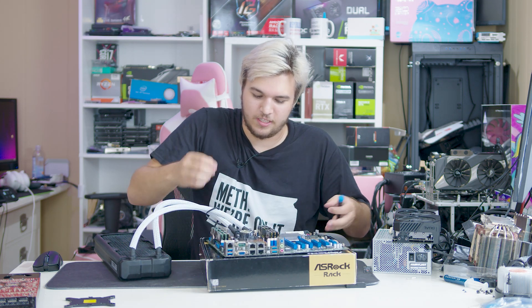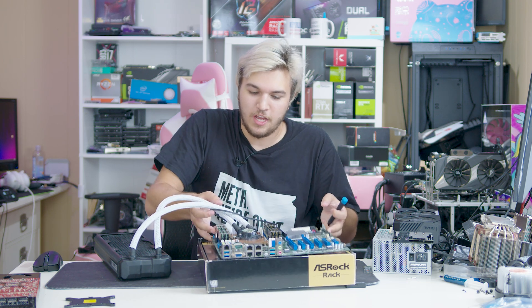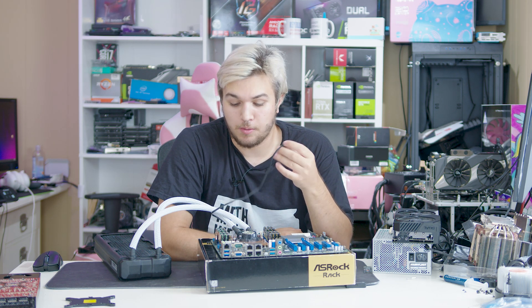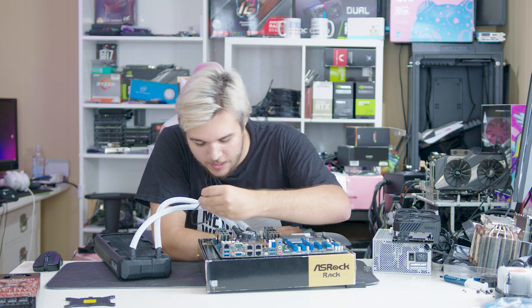It looks like it's at least touching. That is a slab of copper if I've ever seen one. It looks like it probably won't be ideal just because the cold plate is besides the CPU, but this is going to be overkill — this is complete overkill.